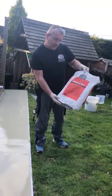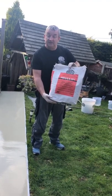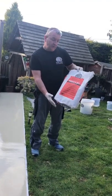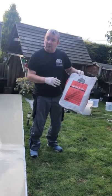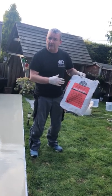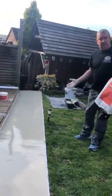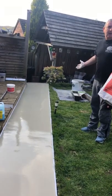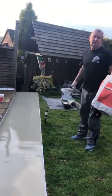Just finally, to finish off: Ardex K301 Concrete Resurfacer, as you say, can be used for your drives, concrete drives, pathways, garage floors, anywhere like that. It will take vehicle traffic and it's fine externally. Walk on after two to three hours, vehicle traffic after four to eight hours. Thank you.